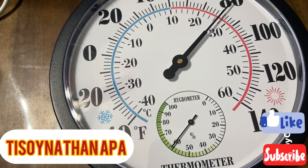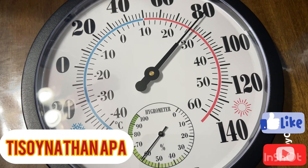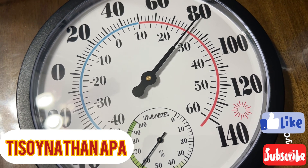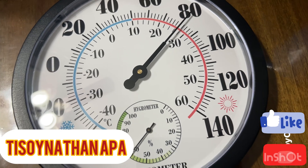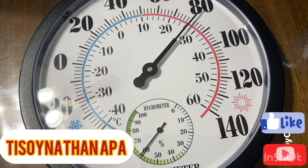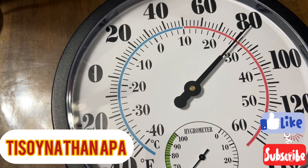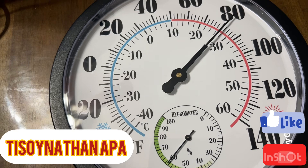Excessive heat can cause eczema, it can make you weak, and it can make you feel unwell. One thing to note about this product is that it is not digital. I got this for only nine dollars.